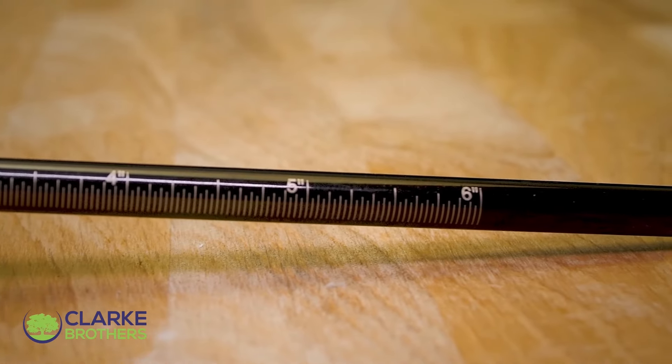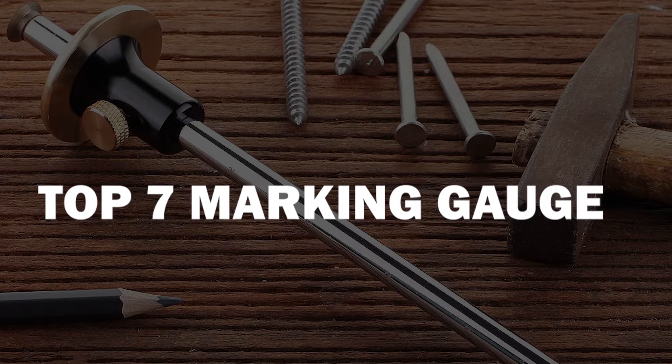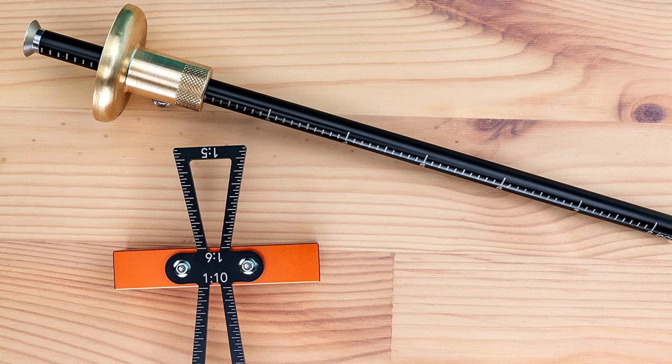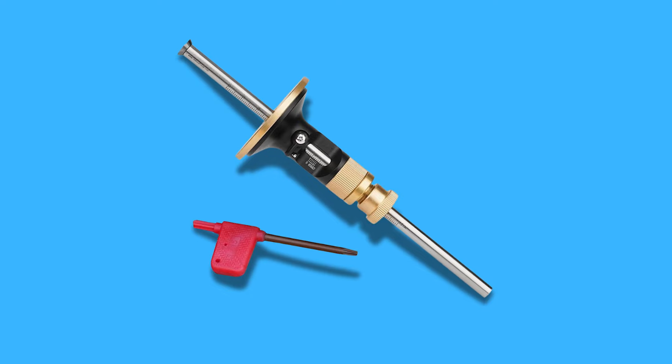Searching for the perfect marking gauge? You've come to the right place. In today's video, we'll showcase the top seven marking gauges available, each chosen for its precision, durability, and ease of use. Ready to find the ideal tool for your woodworking projects? Be sure to explore the links in the description box to get your hands on one of these must-have tools.